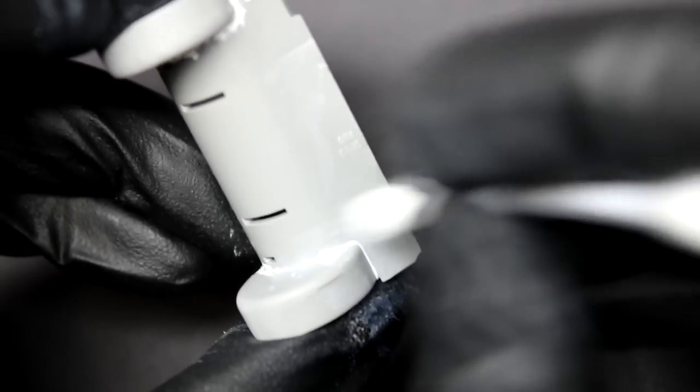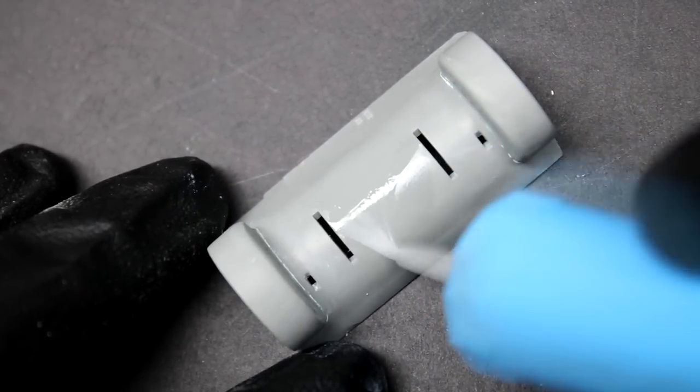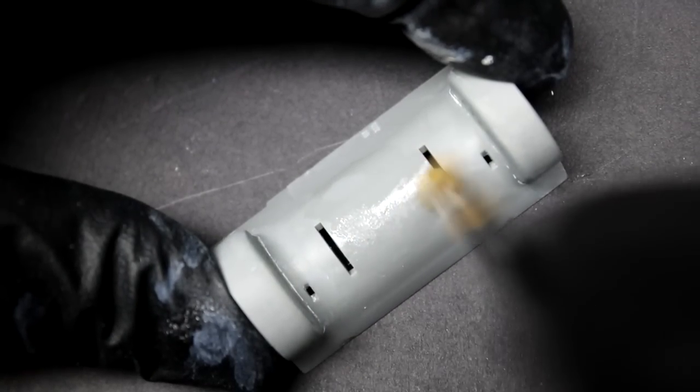It started out innocently enough as I filled in seams where parts joined together for the transmission cover, then used some glue and a stiff brush to bring out the casting texture. But when the tank started going together I realized it could be a little bit better.